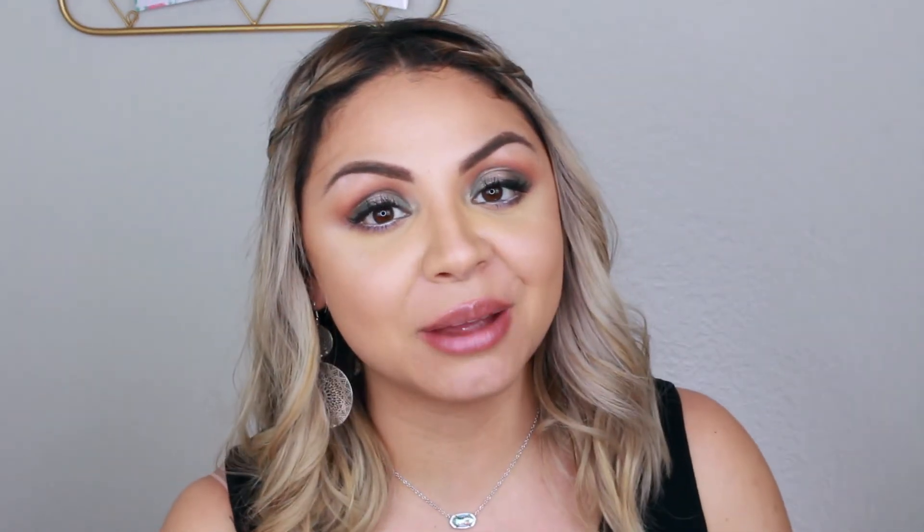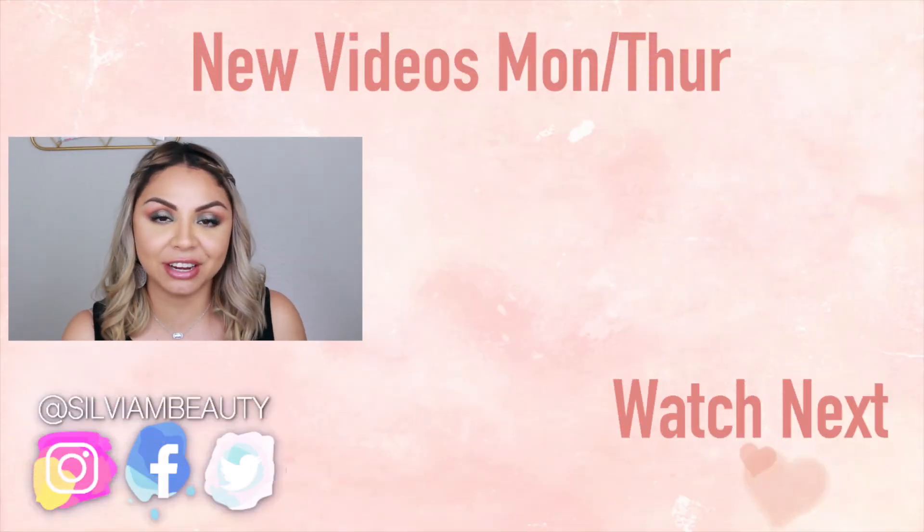Those are my final thoughts on the Urban Decay Game of Thrones palette. Let me know in the comments if you watch Game of Thrones or if you're watching the new season. I hope you guys enjoyed this video. Thank you so much for watching, don't forget to subscribe, and I love you guys — hope to see you in my next video!